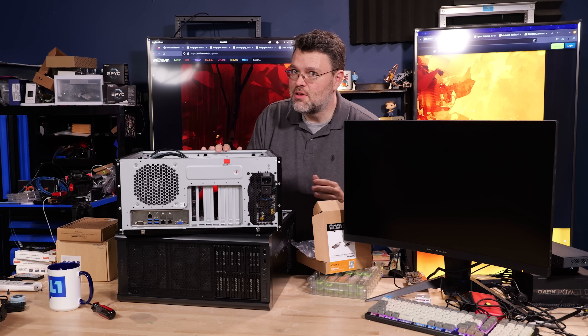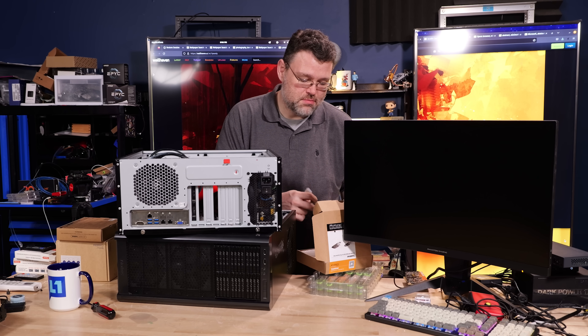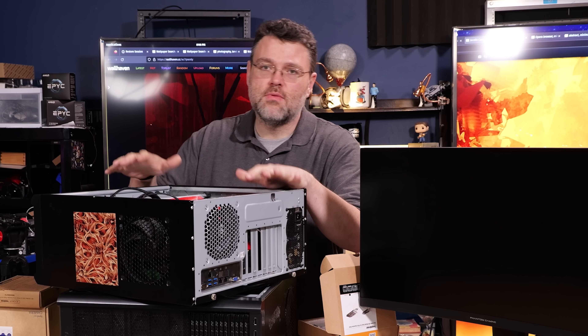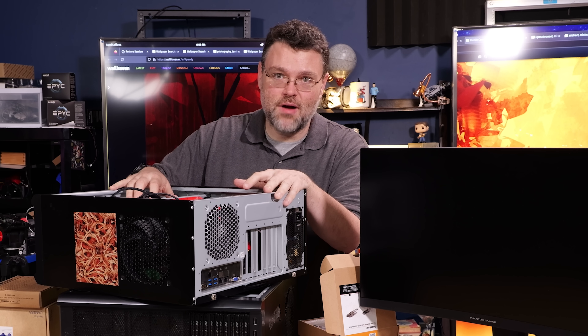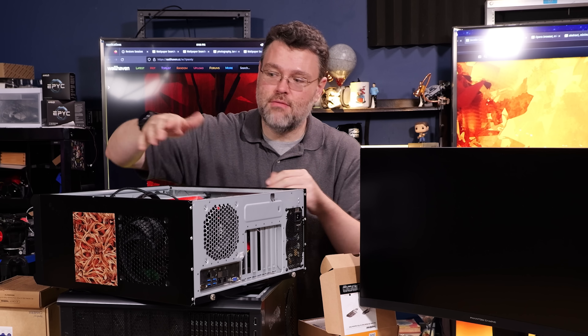Remember, M.2 is not meant to be hot swapped. It's not going to give you magical hot swap capability, but it will at least let you change M.2 easily if one of them dies or they need to remain accessible. The reason I like these older cases is because they fit perfectly in a 19-inch rack — if you have a rack shelf installed, the width of this case is perfect.